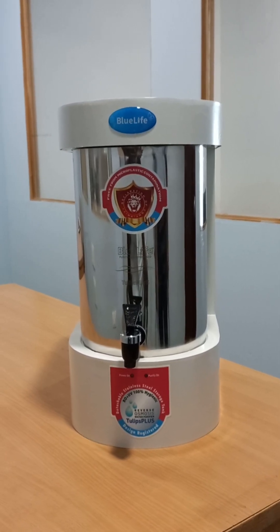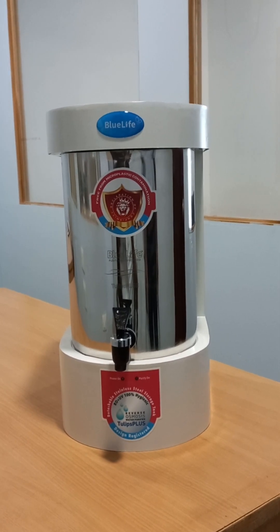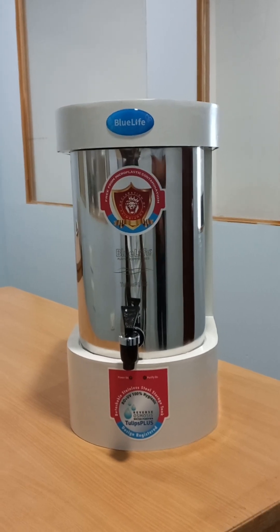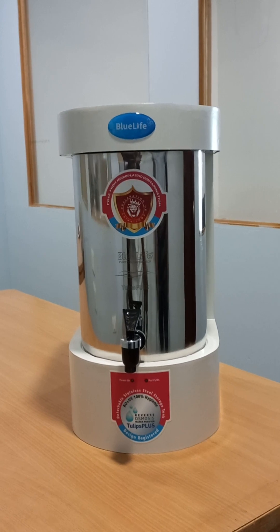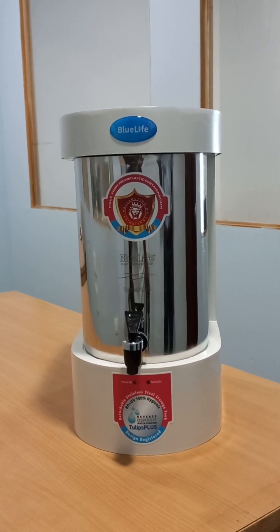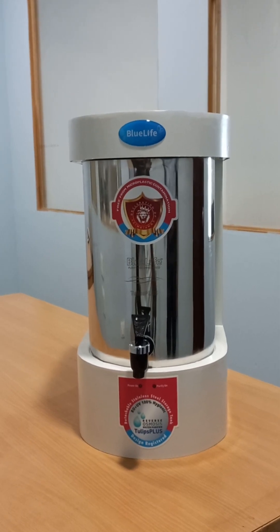Microplastics can degrade drinking water quality with toxic compounds and end up harming human health. The purifier also features user-friendly indicators for power on, purification on, and in-use status.